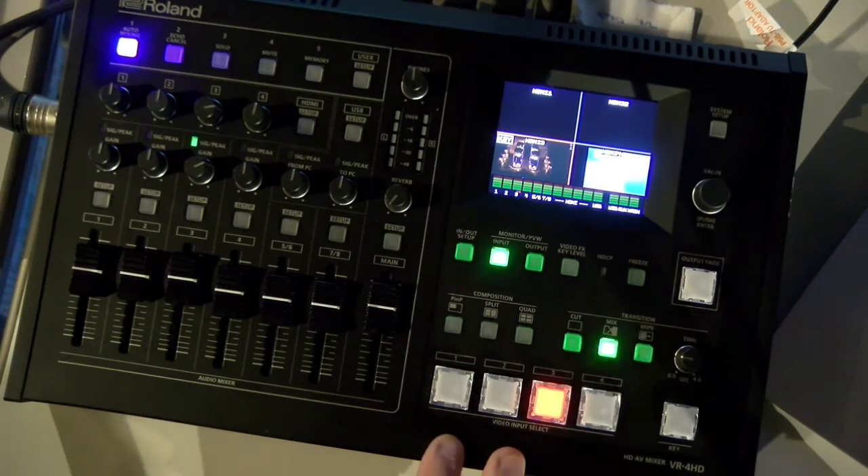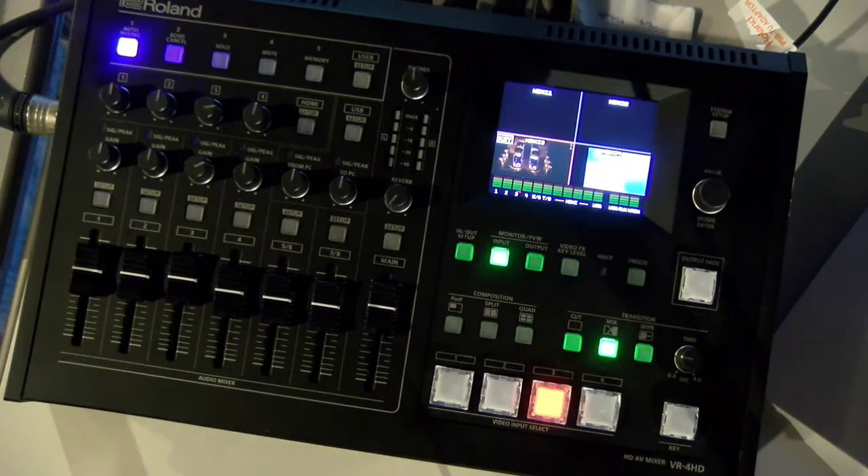Video inputs one to three are going to be automatically 720p, 1080i, or 1080p — whatever is coming in is what's going to go through. It's got to be a home run: if it's 720p, all the way in, all the way out. 1080i and 1080p can play together well, no problem.